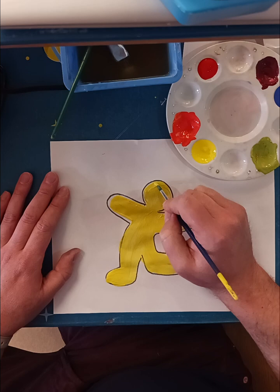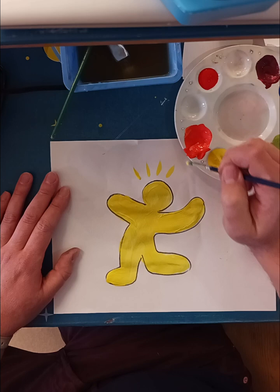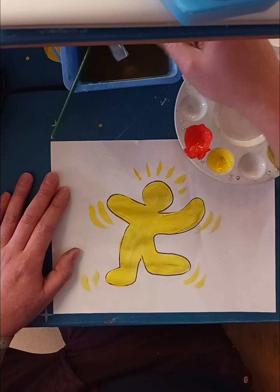I want to put in a lot of movement lines, which will be really fun. I might start with some yellow and just kind of add in lines around my figure where I think they might look neat — some curved lines, kind of following the shape of his body.